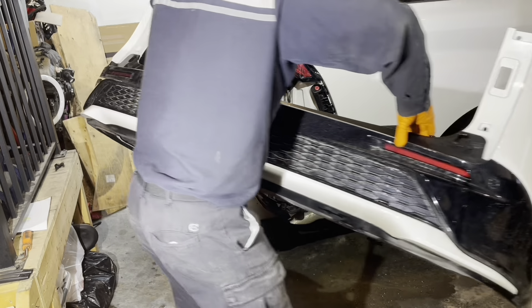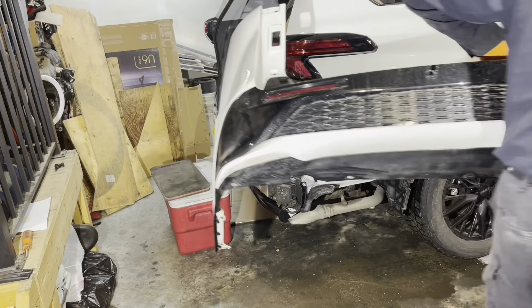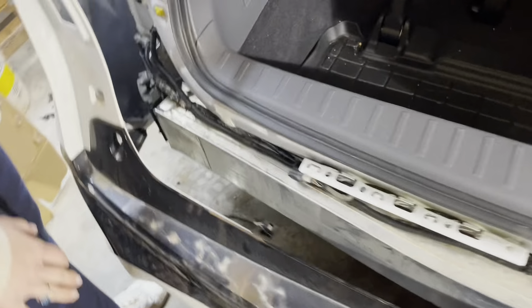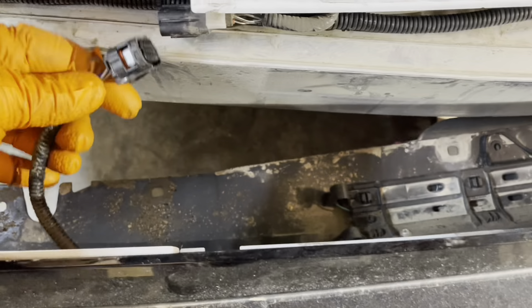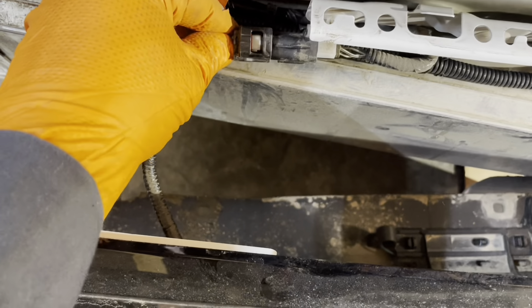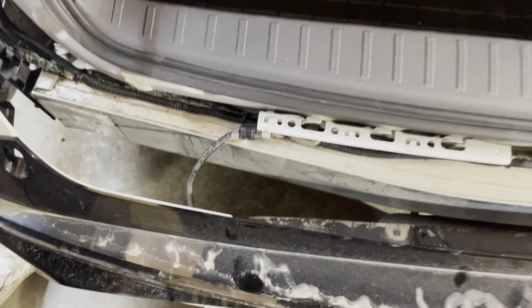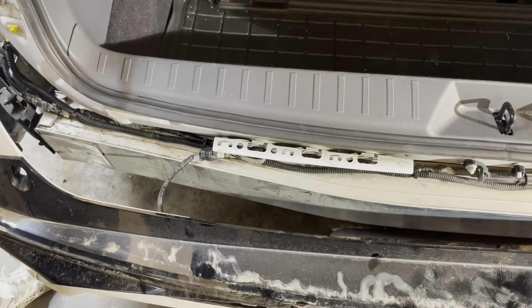Put it somewhere on a piece of cardboard so it doesn't get damaged. To reinstall, position the bumper — it's always useful to have a helper — then grab your connector, plug it in until it clicks, and now we can reinstall the bumper back onto the van.